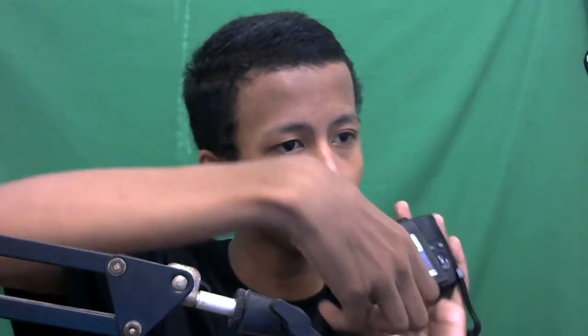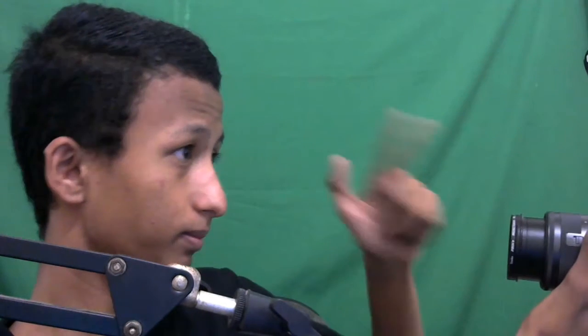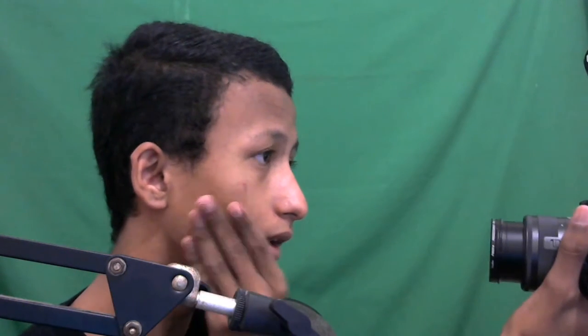Kelihatan ya di layarnya, dan kalau ngevlog tinggal flip layarnya. Mau pakai tangan bisa, mau pakai tripod bisa. Kalau pantang sih lebih nyaman pakai tripod. Halo teman-teman! Bagus banget sumpah, keren banget autofocus-nya pokoknya.